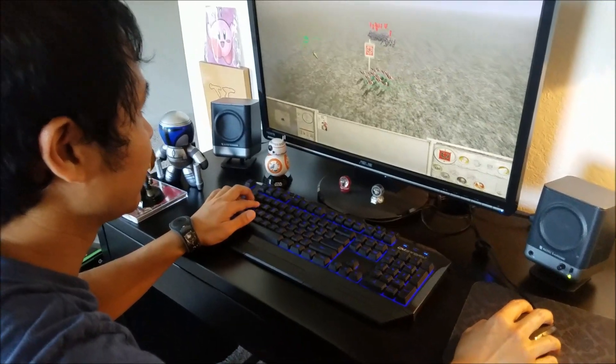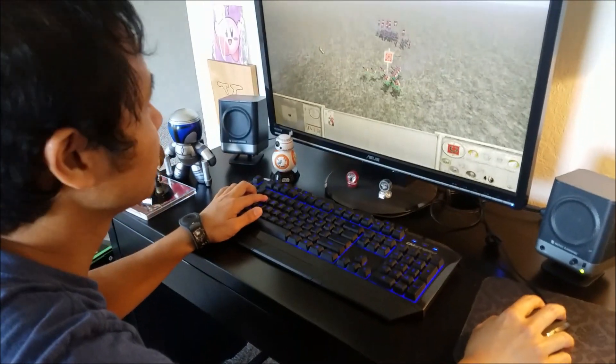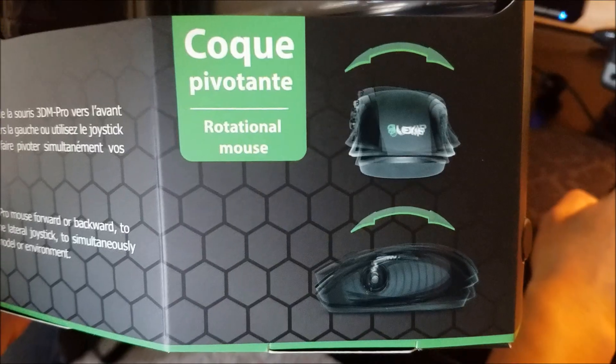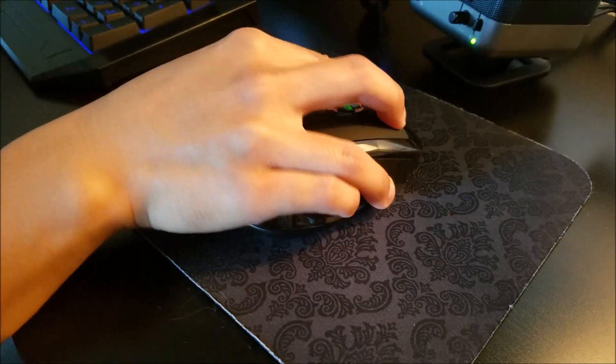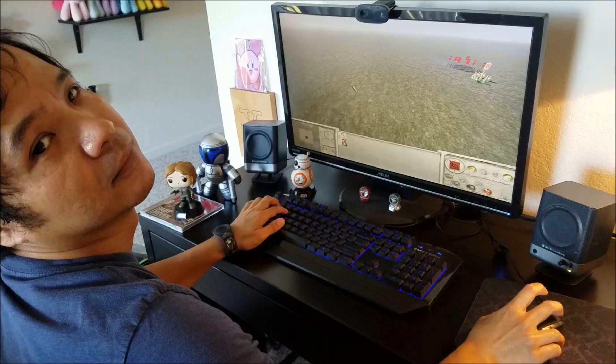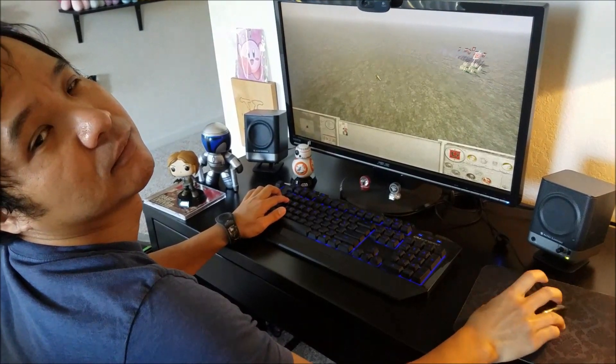We're going kind of fast. Try rotating your mouse. You ready for this? Keep going. Rotate that mouse. Rotate it on its shell. Keep going now. Keep rotating. Rotate it.